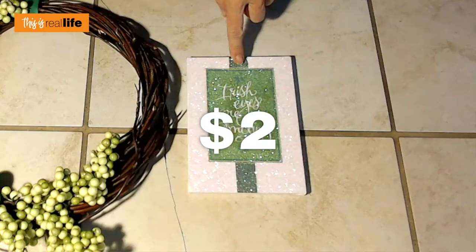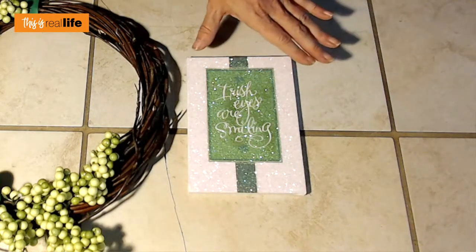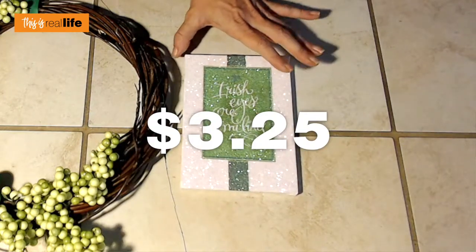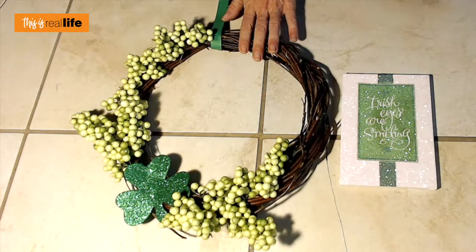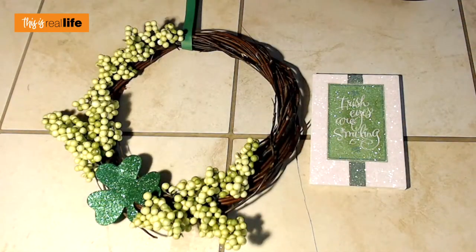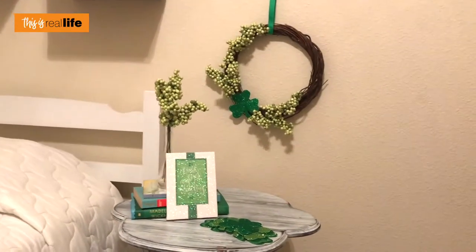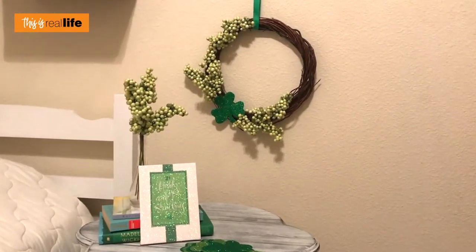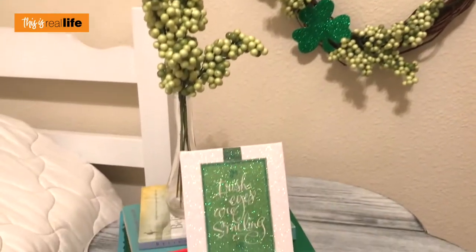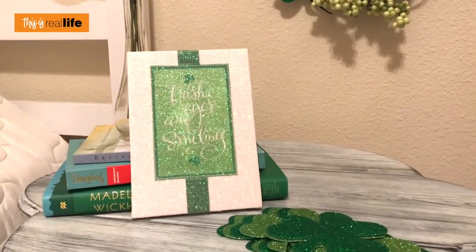St. Patrick's Day DIY: we've got the cutie-pie super shiny sparkly wall art and our adorable shamrock wreath. The wall art is two dollars — or three dollars if you count the mod podge, plus about 25 cents for glitter I already had. The shamrock wreath is five dollars. So what you're looking at is a St. Patrick's Day miracle for under ten dollars. Who knew St. Patrick's Day decor could be so cute and so affordable? There's our cute little sign, sitting on my zero-dollar DIY side table.